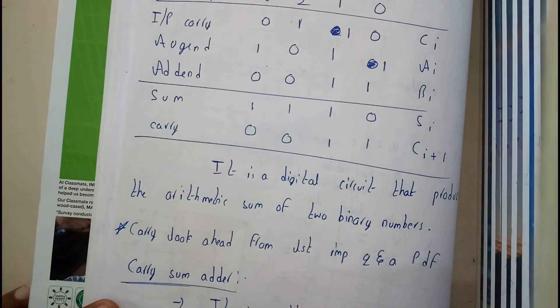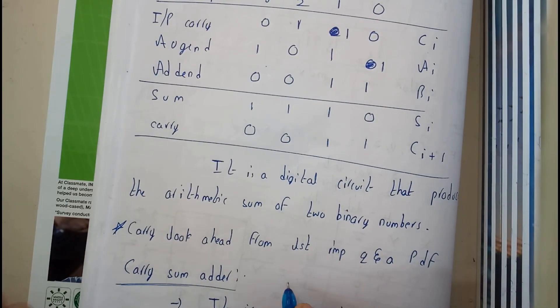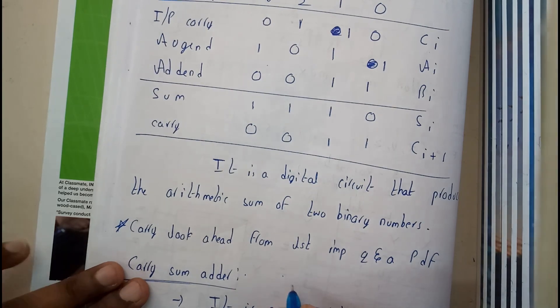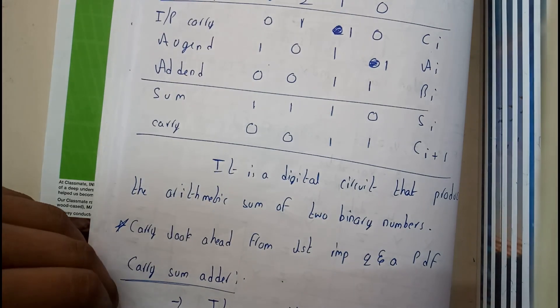So I think the carry-save adder is the best adder among all adders, as it can add any n numbers in just two to three steps. In the next tutorial we will be going through some more adders. Thank you, thanks for watching.